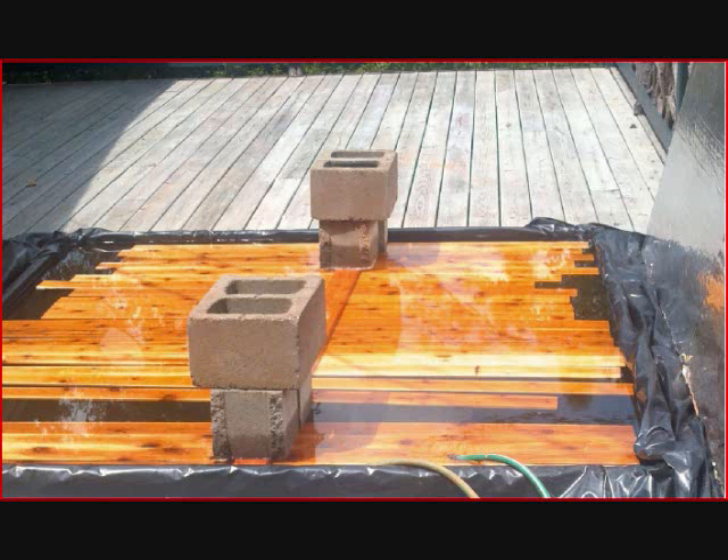The cedar 1x4 lumber has to soak in a pool for at least 48 full hours, preferably over the weekend. This is a temporary soaking pool made with 2x4 framework and a piece of black plastic.